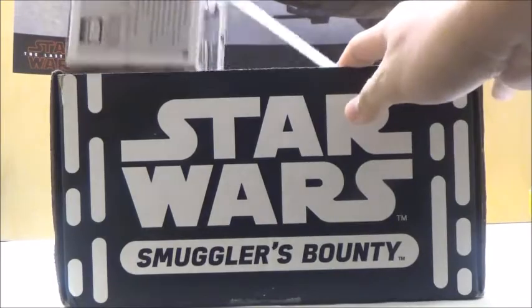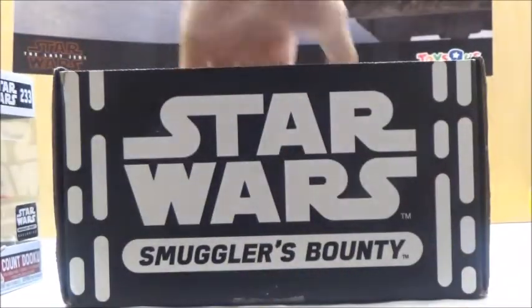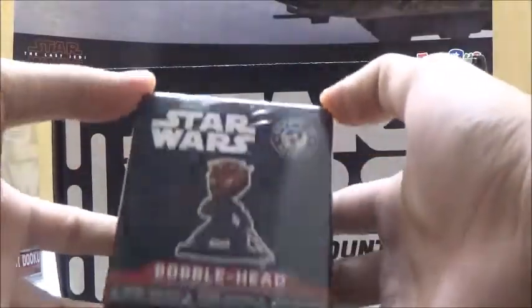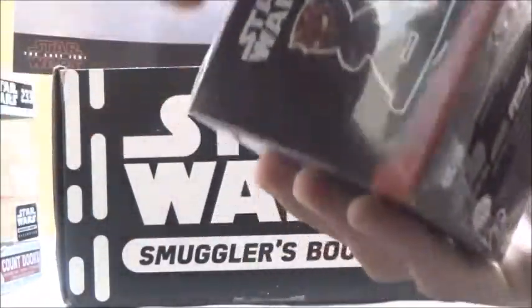Next, we got the pop itself which is Count Dooku, so that's really awesome. I think it's really cool that they went ahead and put Count Dooku in the box here. Next, we got a Mystery Mini, which is a Funko Pop Bobblehead of some sort. I don't really collect Minis, so it's kind of cool that I actually got one of these.